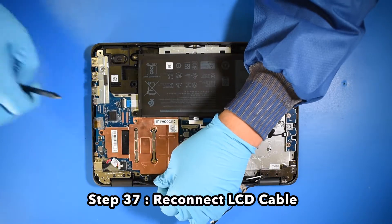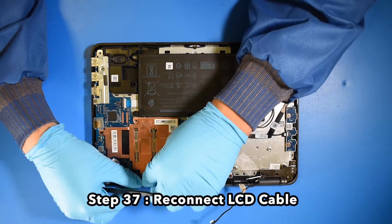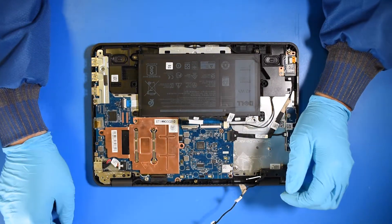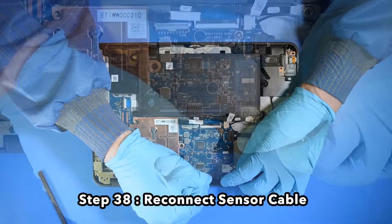Reconnect the LCD cable. Step 38. Reconnect the sensor cable.